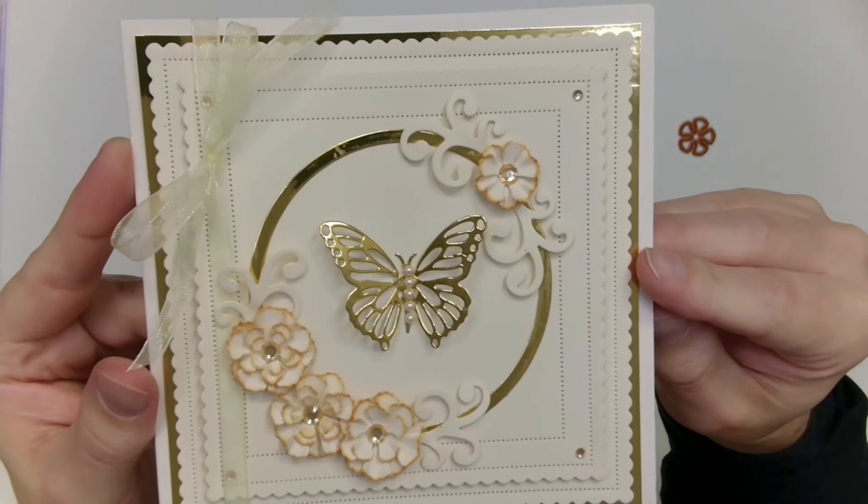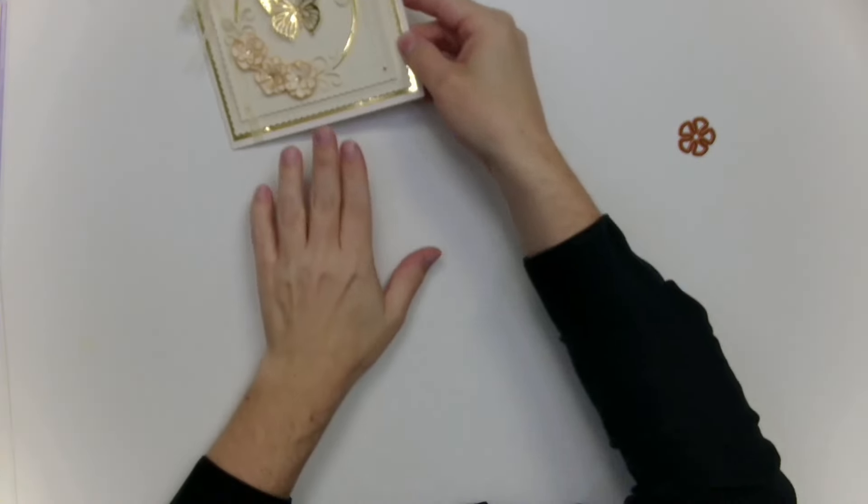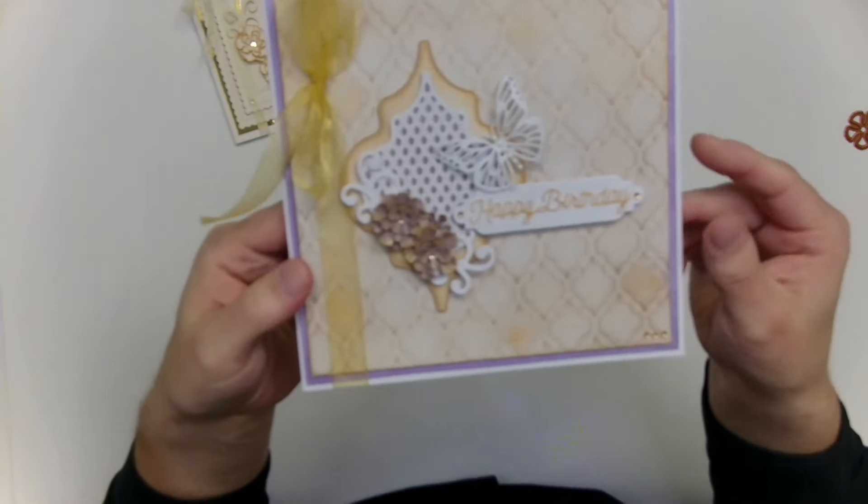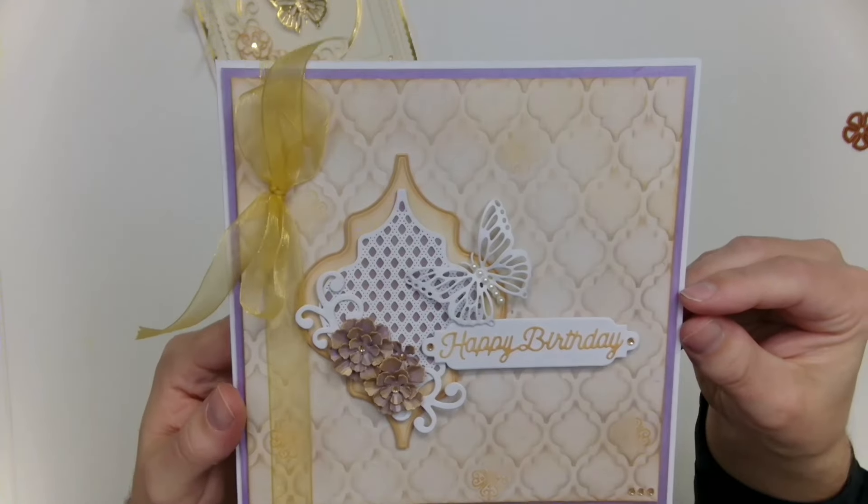Don't forget that if you want a close-up picture of these cards, they will be shared on the Craftmania Facebook page at 2pm every day this week — one per day — so you can collect all of the photos throughout the week.